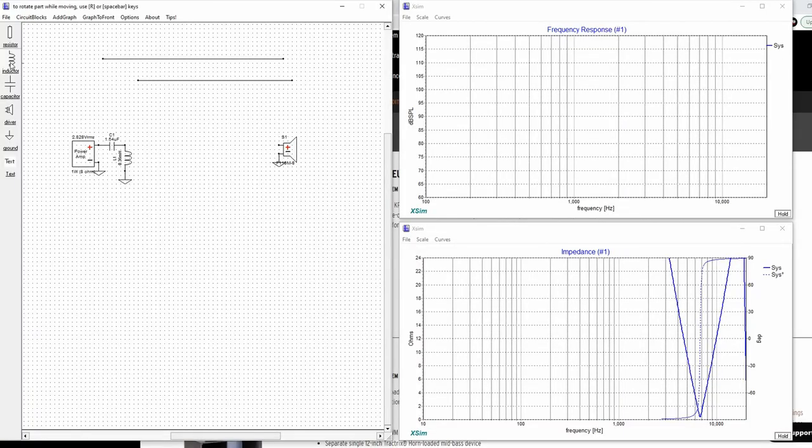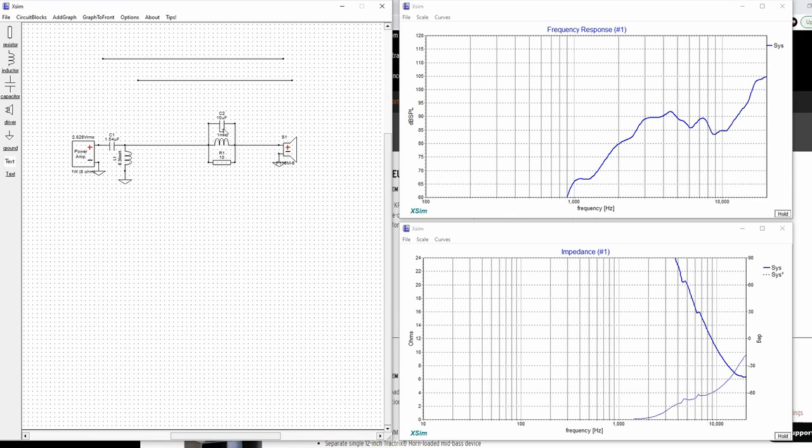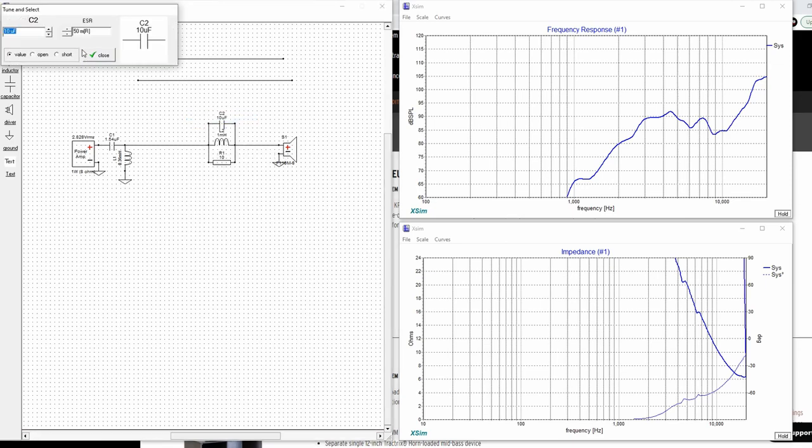Let's talk about this high end. Could we leave it the way it is? Absolutely — there's no reason you couldn't. It could end up being a little bit brighter, and some people really like that. For those who want it flat, we're going to have to do what we call a notch filter. A notch filter uses a capacitor, an inductor, and a resistor. The basic premise is thinking of it as a high-pass and a low-pass combined, then the resistor to tame it down. We'll work on the capacitor and inductor to target the frequency range we want to filter out, and then use the resistor to attenuate it.